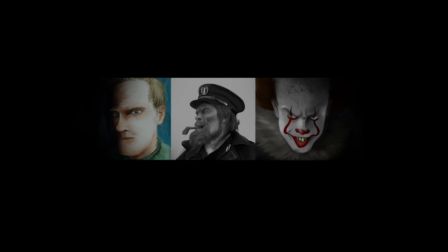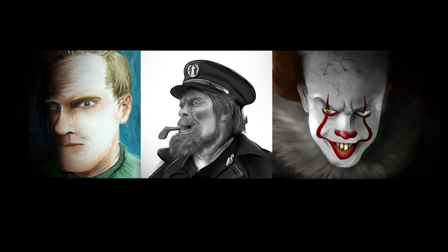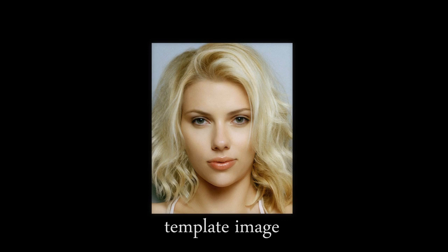Hello guys, I am not really a portrait man. I prefer drawing landscapes, objects, or animals. So far I have only drawn three faces. And today I tried Scarlett Johansson.